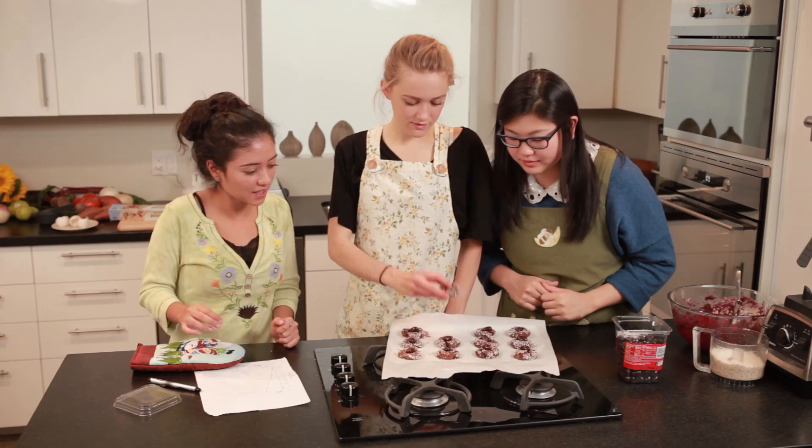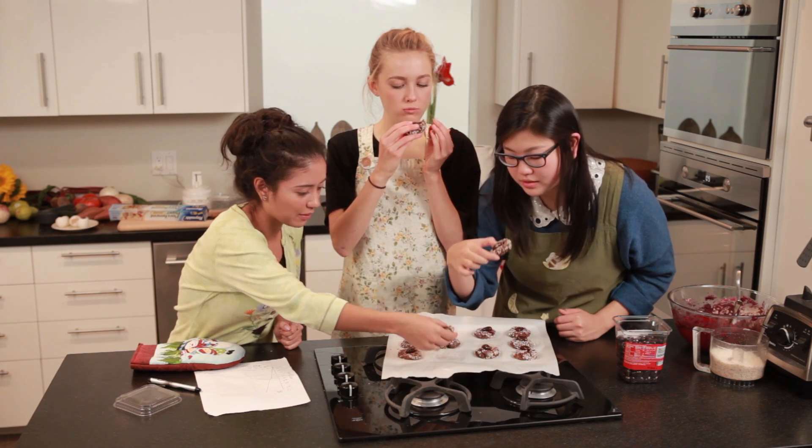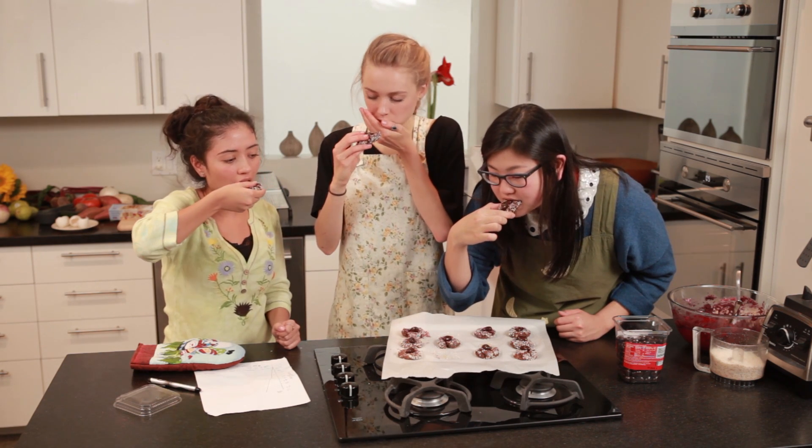Our cookies are cooled down, so we can dig in! They look delicious. I'm allergic to wheat, so for me this is really good. I didn't think I would like beets, but I actually do like them. I stuffed the whole thing in — it's really good!